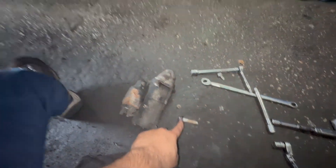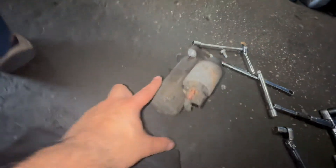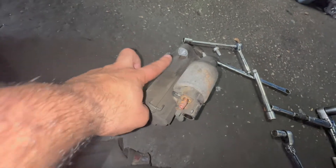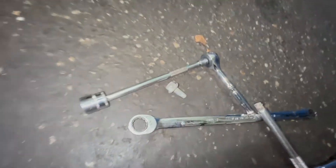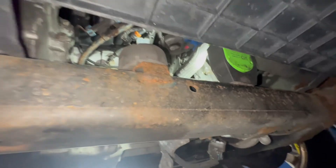We took out the starter. The starter has a 15 millimeter bolt and another 15 millimeter bolt — there's one on the opposite side. You're gonna have to fish it parallel using a small ratchet with an extension and the 15 millimeter socket. Don't take off this one until you get the first one out.